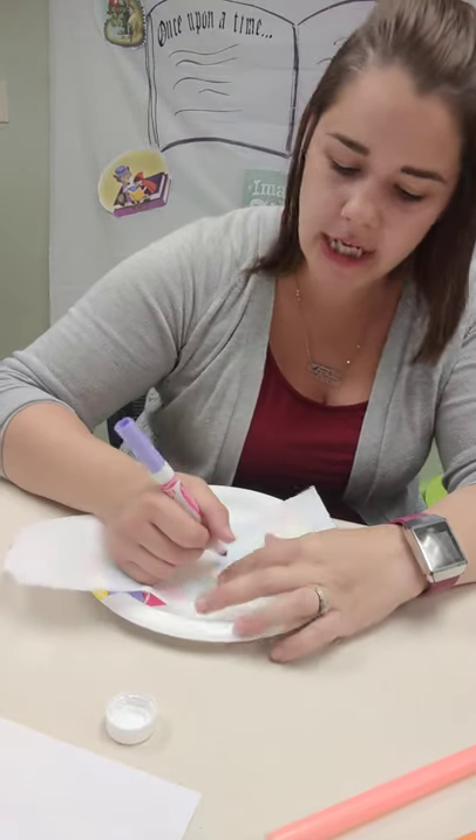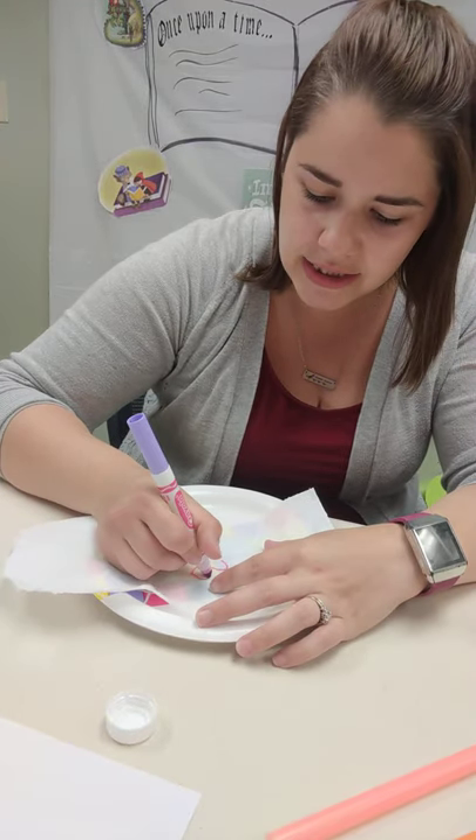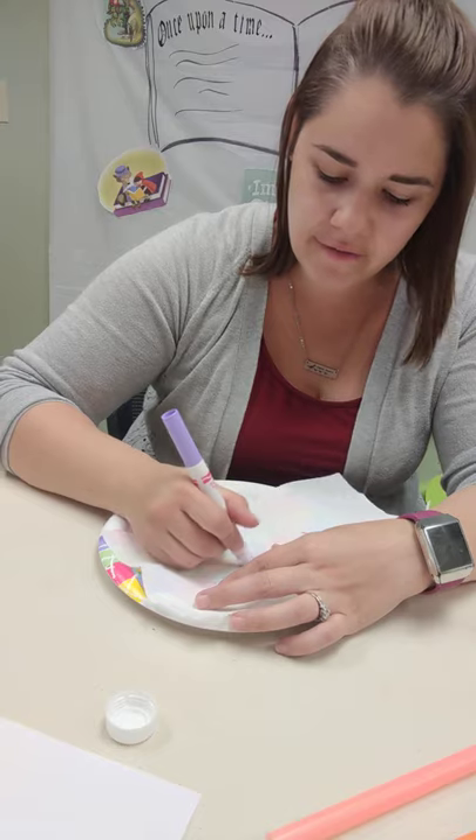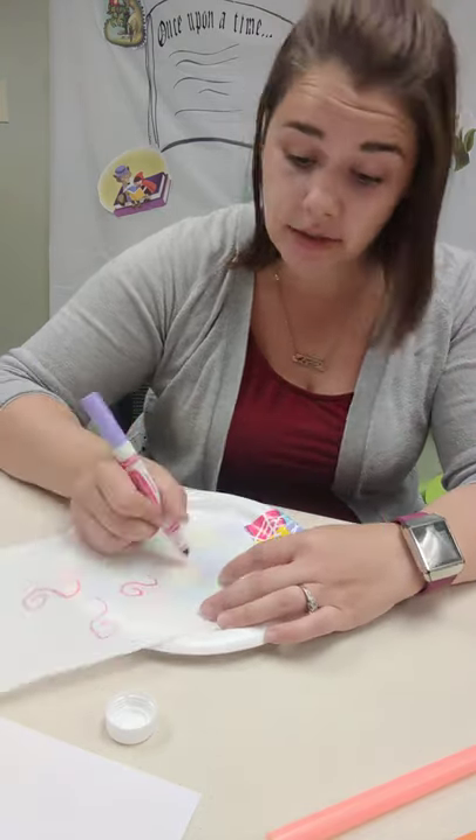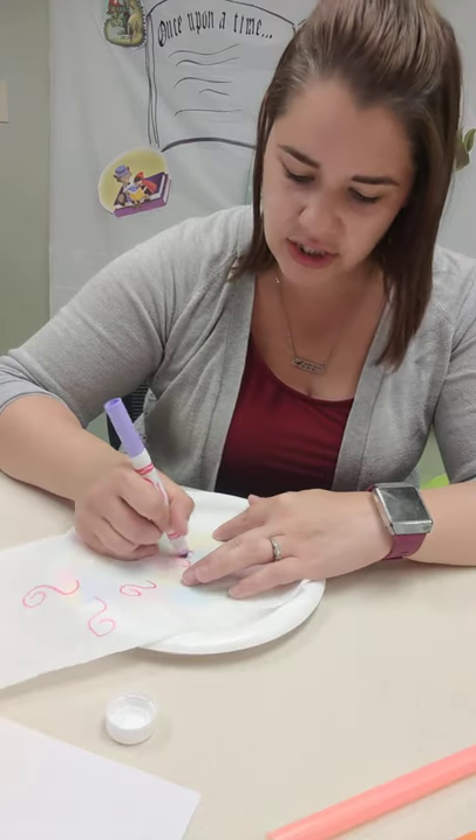This is a process art piece, so it's more about experimentation and color mixing and just having fun than about the finished product. It's great to just let the kids use their imagination and do what they want. The less directions, the better.